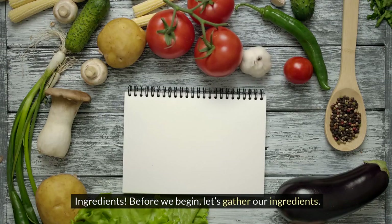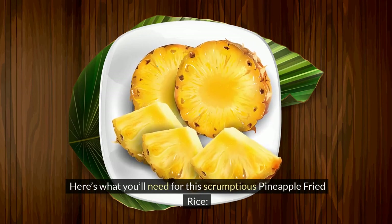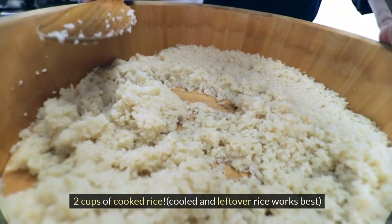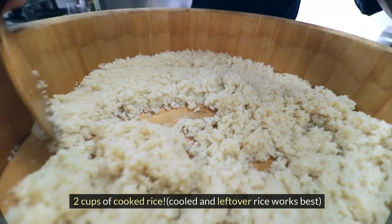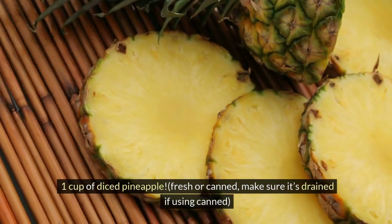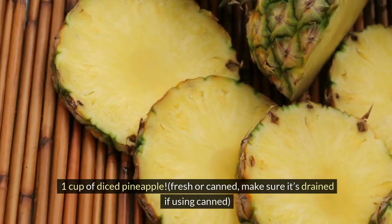Ingredients. Before we begin, let's gather our ingredients. Here's what you'll need for this scrumptious pineapple fried rice: 2 cups of cooked rice — cooled and leftover rice works best — and 1 cup of diced pineapple, fresh or canned; make sure it's drained if using canned.